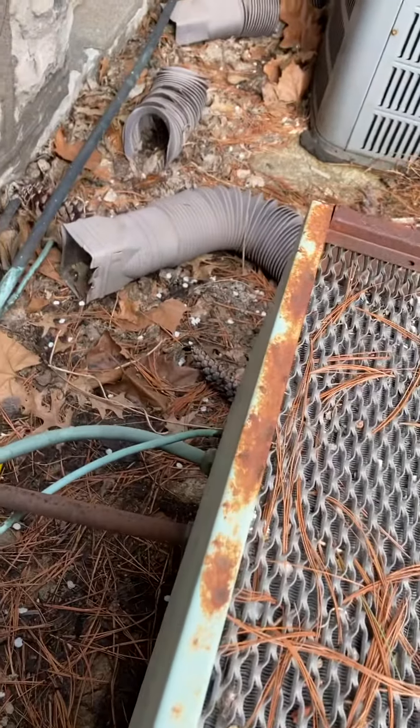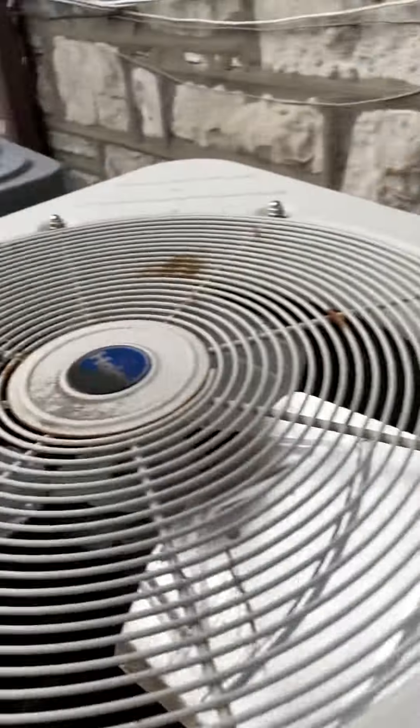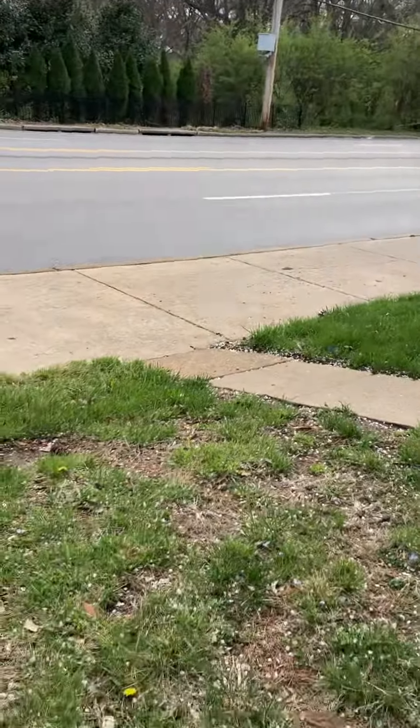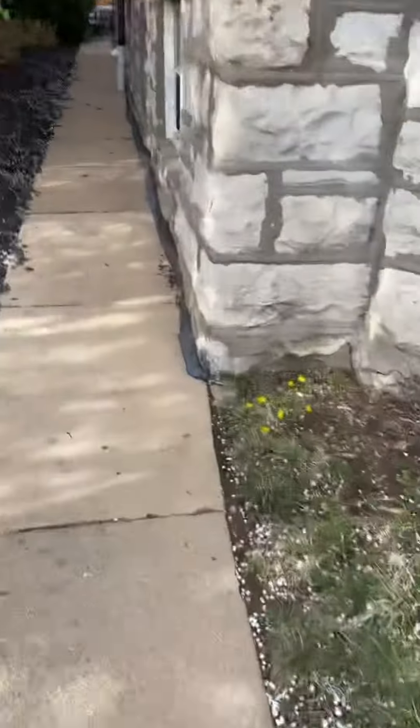You can see the line set coming out — there's insulation on that suction line and then it goes back into the building. Good access here on Clayton Road, and I came in from the side. That's it.